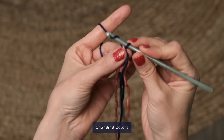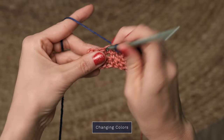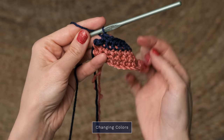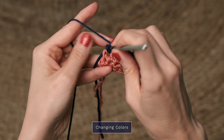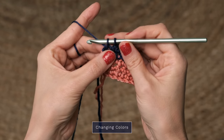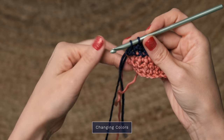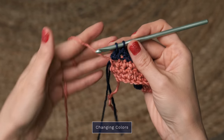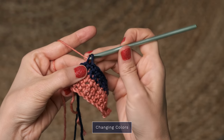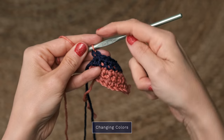Go ahead and work your rows as written with your second color. When you come to almost the end of your two rows in that second color, go ahead and start to work your last stitch. But before you finish that last stitch, drop that second color and go ahead and pick your first color up again, just loosely pulling it up the side of your work.